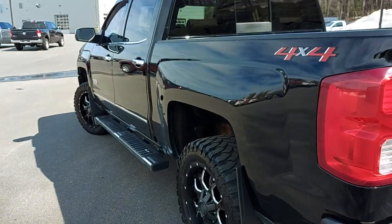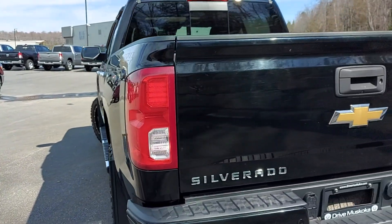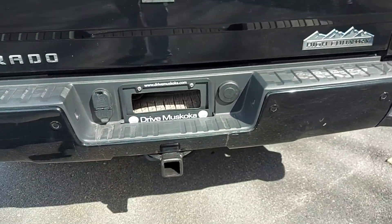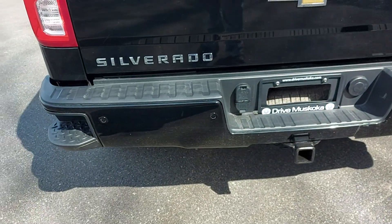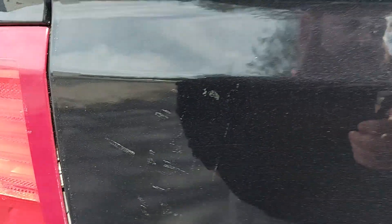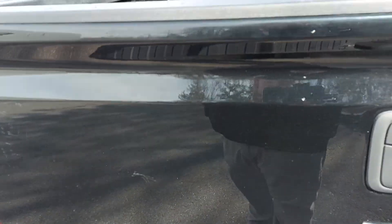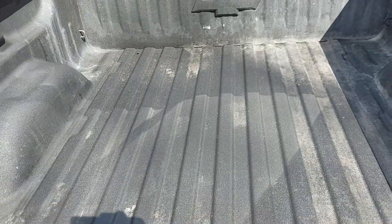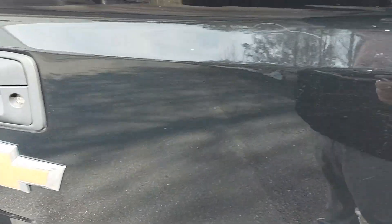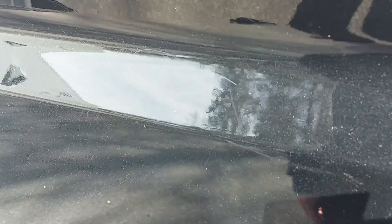Overall the driver side is in pretty good shape. Just checking out the back here — bumper looks to be in good condition, there's your tow hitch. Everything is pretty good, just a little bit of dust from the pollen. Spray-in bed liner. Tailgate is in pretty good shape — little bit of a scratch there but not too bad, can't even see it.